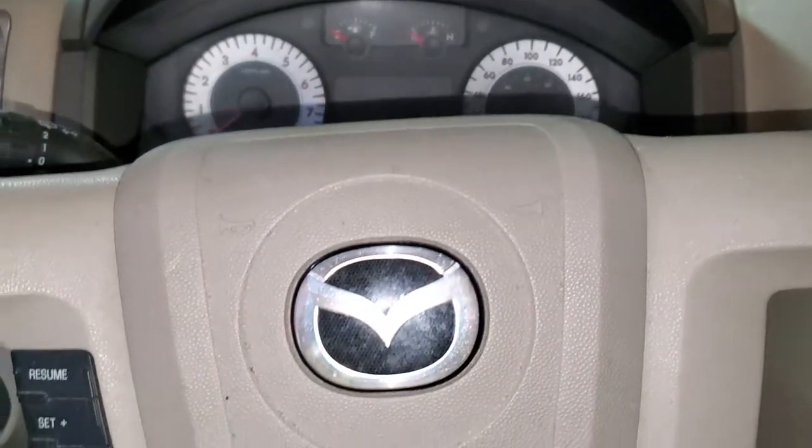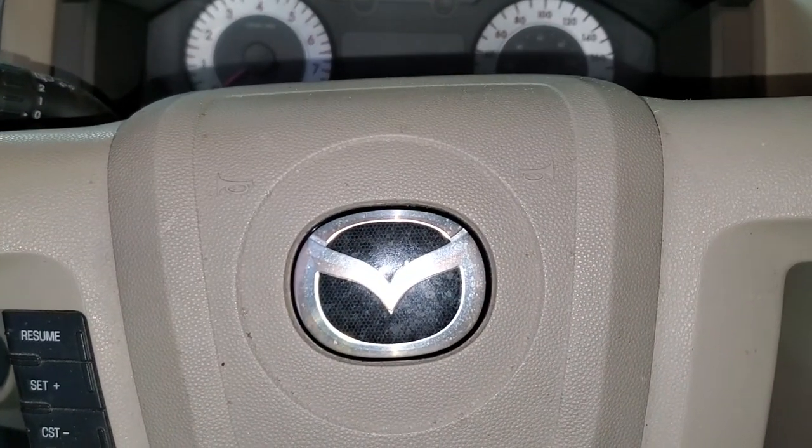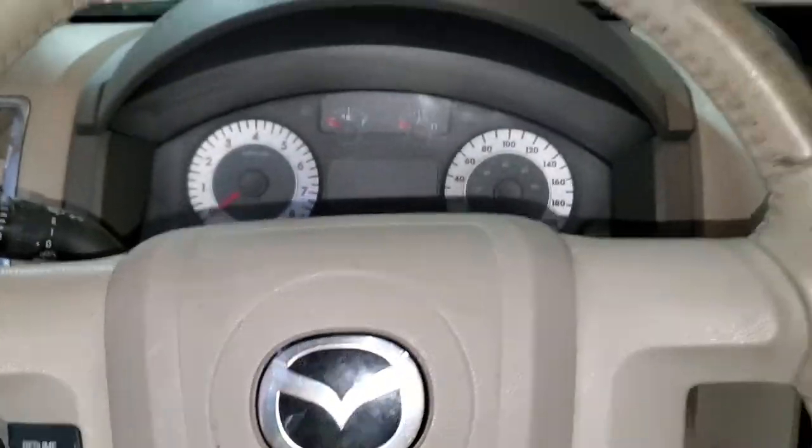Hello guys, today I'm working on a 2008 Mazda Tribute — same as the Ford Escape — and the complaint is that there is a moonroof leak on this car. When I looked in here, the water was just pouring through.